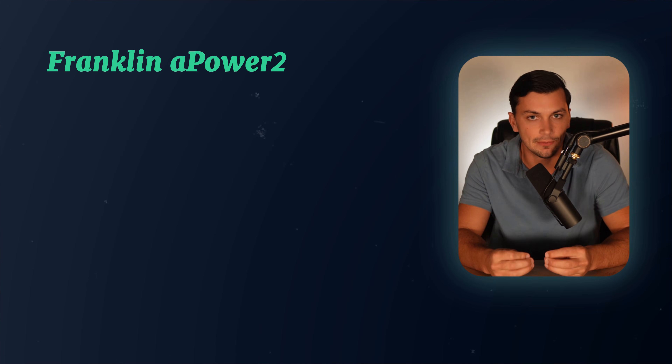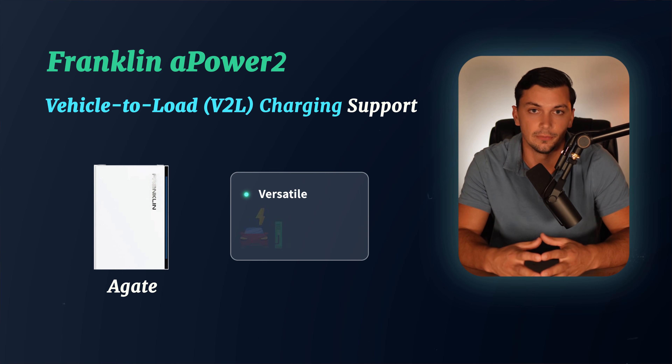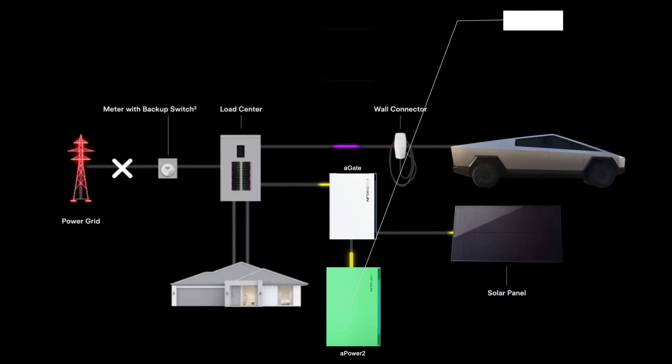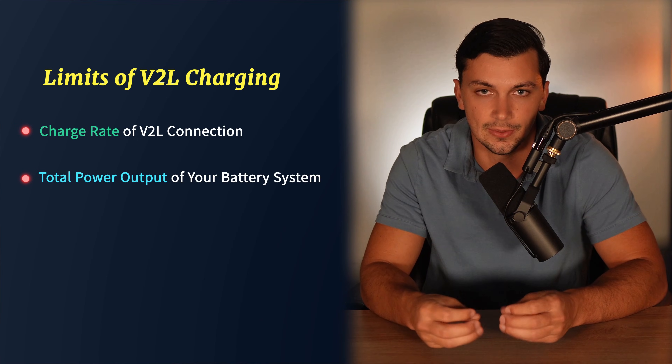Another feature of the Franklin APower 2 getting a lot of attention is its support for vehicle-to-load charging, thanks to the A Gate. The Franklin A Gate is designed to work with pretty much any electric vehicle that has a 240-volt outlet — so whether you've got a Rivian, a Ford Lightning, or even a Tesla Cybertruck, you can connect it to the A Gate and use your EV to power the house during an outage. For example, if you have one APower 2 battery with 15 kilowatt hours of storage and also own a Tesla Cybertruck with a 100 kilowatt hour battery pack, your home backup system could theoretically have 115 kilowatt hours of storage to work with. It's like having a second or even third battery sitting in your driveway, ready to step in when you need it most.